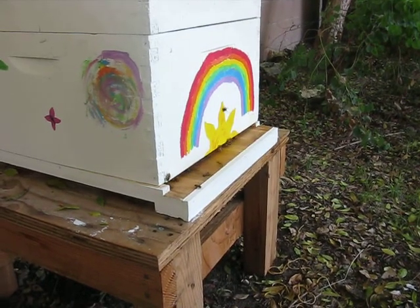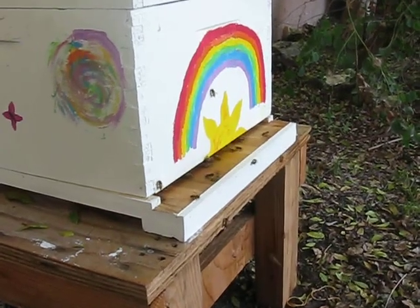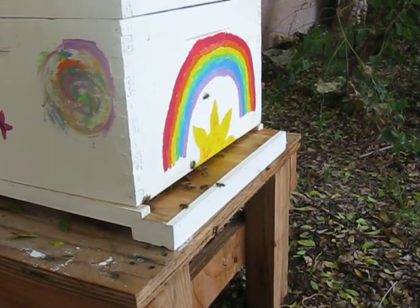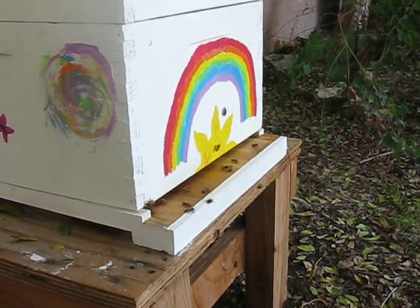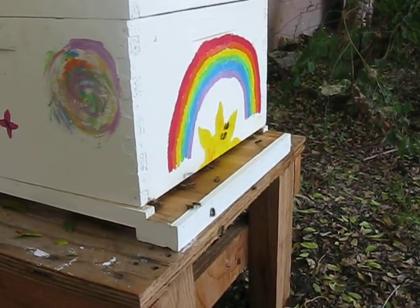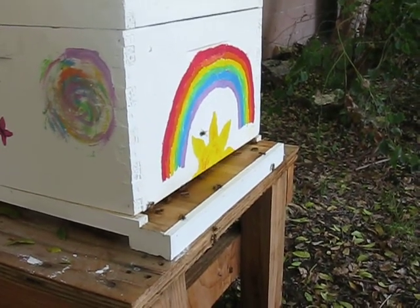Okay, it's Monday, May 21st. It's been about two weeks since we did a cutout and moved a wild hive into our beehive. The girls seem to have adjusted pretty well. They're bringing in pollen and seem to be acting normally, so I believe they're going to stay.